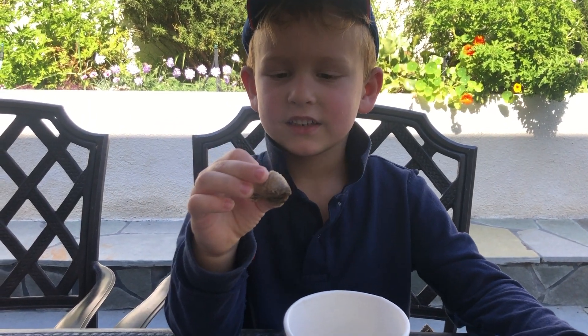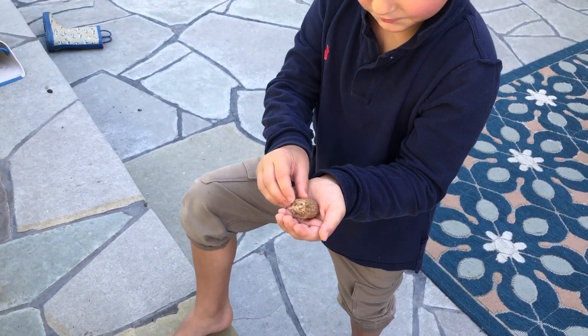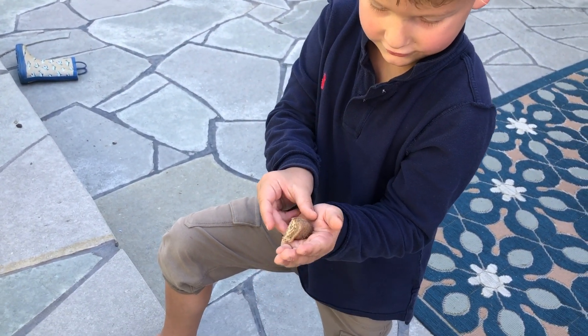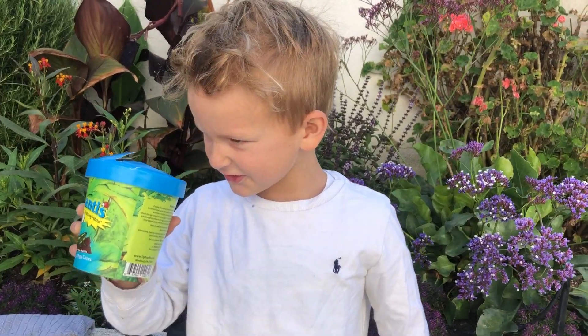This casing holds up to 200 eggs. This is a praying mantis egg and I'm holding it. Are the mantis casings hatched? They have all hatched — probably 200.